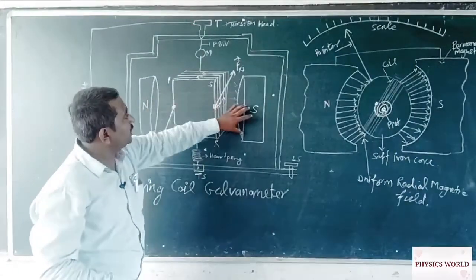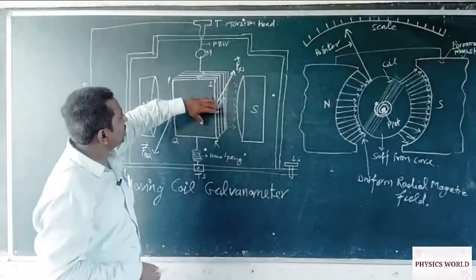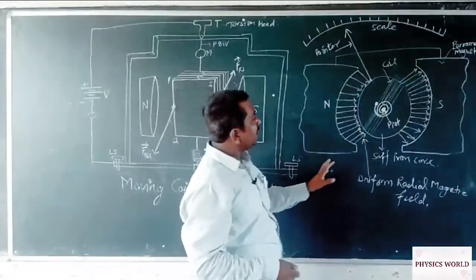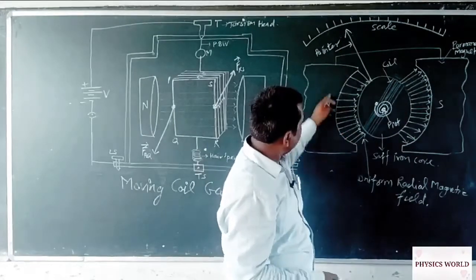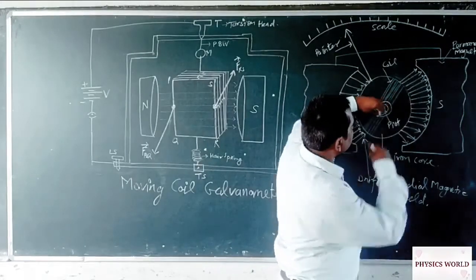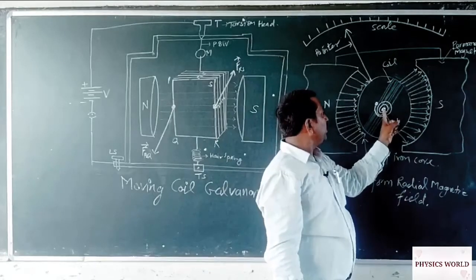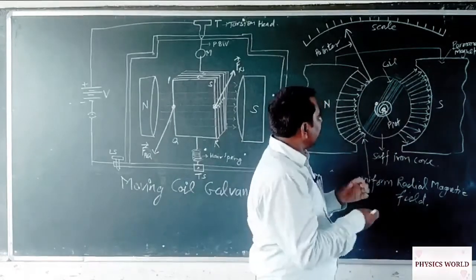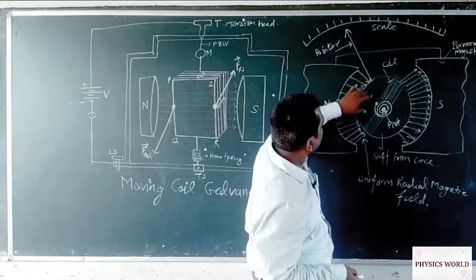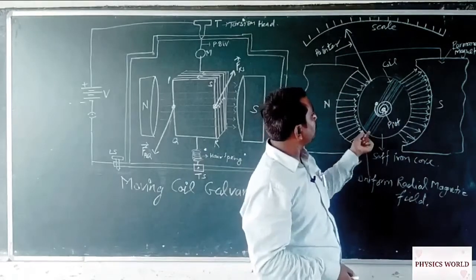The magnets provide a radial magnetic field. If we see the structure of the armature from above, we can see a radial magnetic field with a circular armature on which the number of turns of the coil are present. This armature is pivoted by a spiral spring that has a fixed torsion constant, and the armature connects to a pointer which reads the particular deflection when we provide current through the wire.